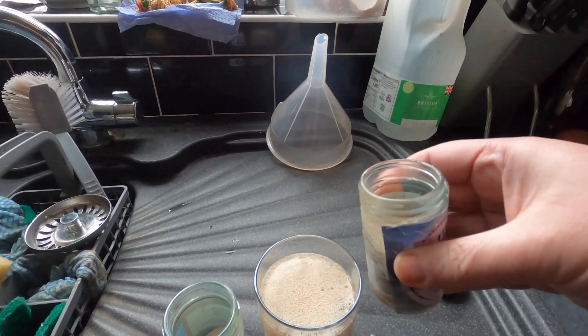Afternoon from the kitchen again folks — today it's clearing day for my chocolate beer. I'm not sure how successful that will be with it being so dark, but I want to separate it from the sediment at the bottom and add some finings to see if that makes any difference. After a couple of weeks in the demijohn it's stopped fermenting, so it's bung out and siphoning tube in.